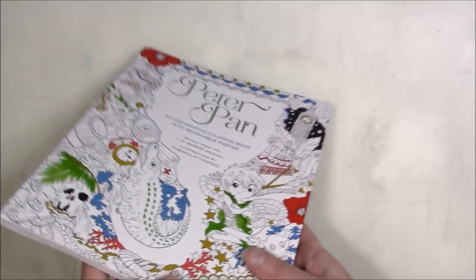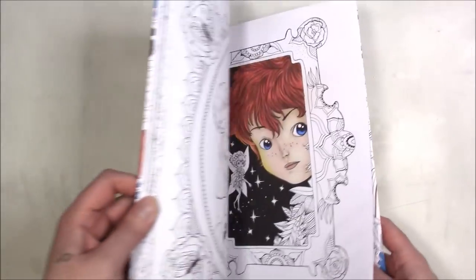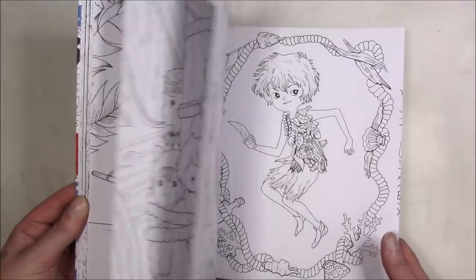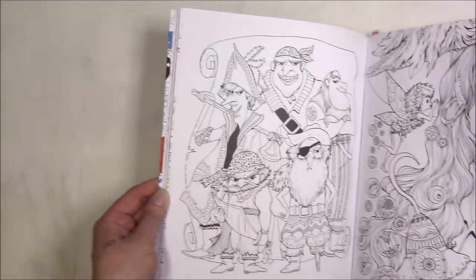I would prefer to buy digitally but there are not as many people that do digital. This is my only Fabiana Atanasio book and it's Peter Pan. I really like Peter Pan the story itself, and if Disney had put one out I probably would have gotten that, but I do like this one too — I like the pirates, those are super cool.